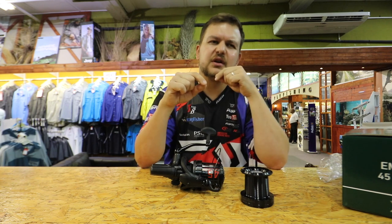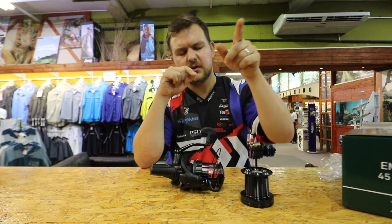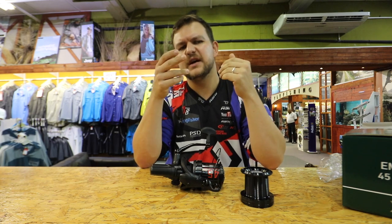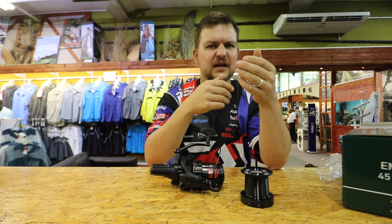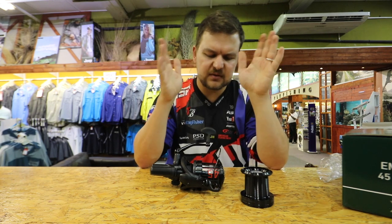If you're using nylon, go about half a length shorter to account for the stretch. And if you put spods out and then cast with your bait, you want your bait just before the spod line — you don't want fish swimming over your lines and getting spooked. So cast a little bit shorter.